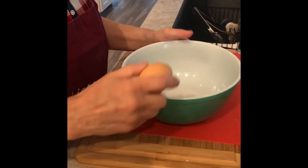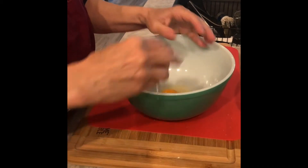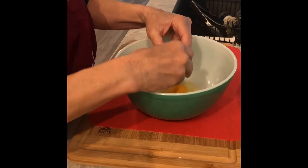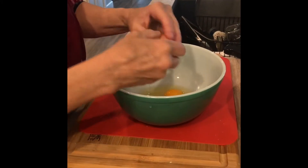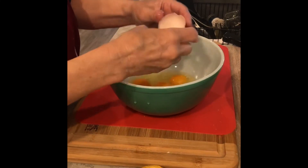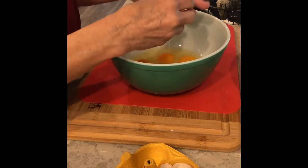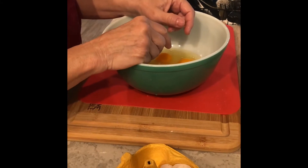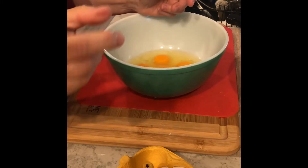So to make one Easter pie, the filling calls for six eggs. We've got six good eggs here. So let's put all six in. Then we're gonna add our mozzarella, the sausage, some Parmesan cheese, and some black pepper. And once we get those in, then we'll roll out the dough.